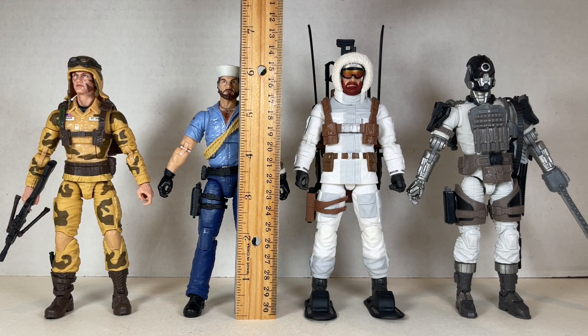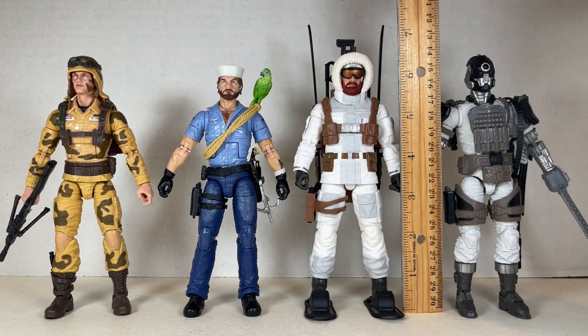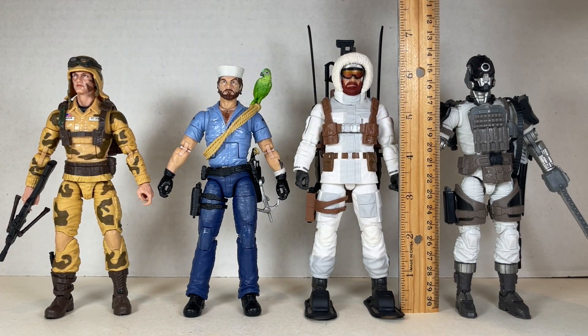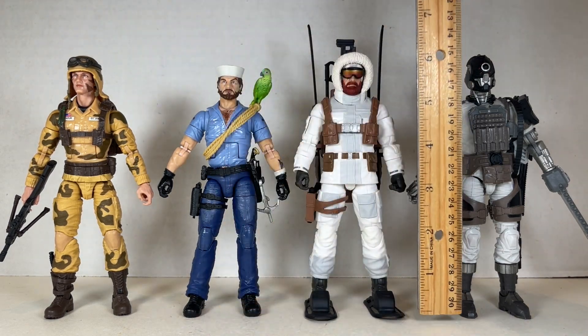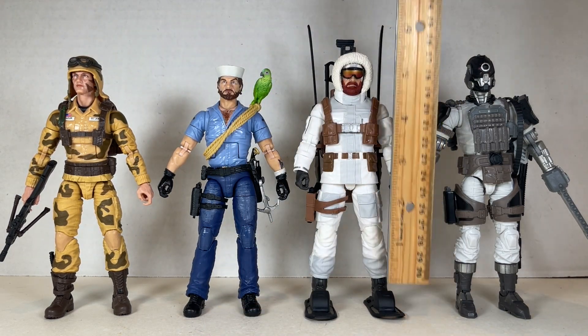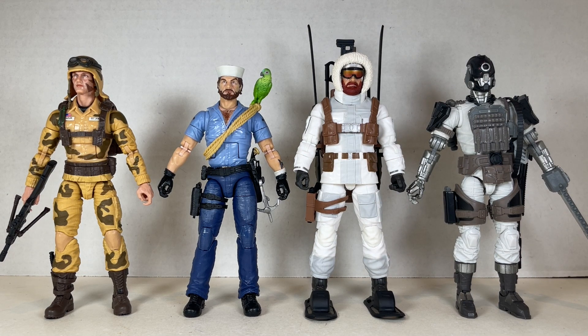Shipwreck stands at about six inches tall, while Snow Job stands at about six and a quarter to six and a half inches tall. They look really nice together next to Dusty and the Arctic Bat — two environment-specific characters alongside these two environment-specific characters. I definitely really love Snow Job. He's really great once you get that backpack working. And Shipwreck is really good too, a couple things aside. I do think they're really great figures to add to the G.I. Joe Classified collection.